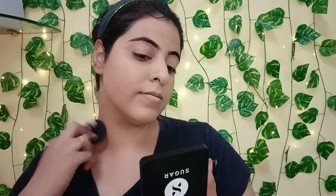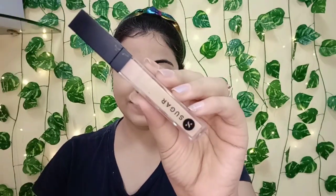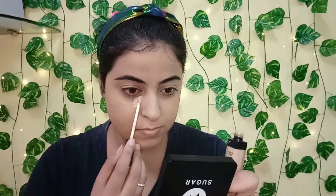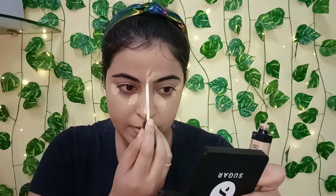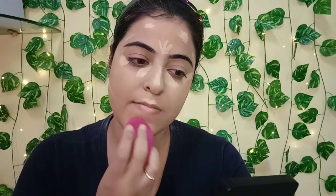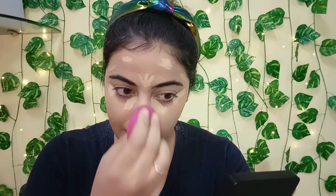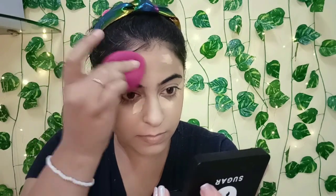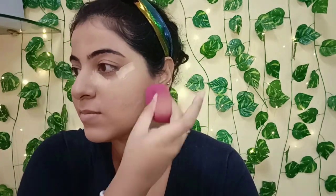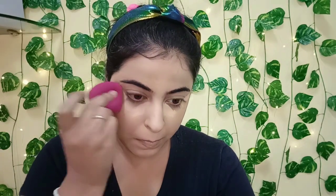To conceal and for tone-to-tone highlighting, I'm using the Sugar Magic Wand Waterproof Concealer, also in shade 30 Chococino — it really matches my skin tone. I'm applying it on my chin, under eyes, and the bridge of my nose, then blending it out with a damp beauty blender. This concealer does a really great job hiding under-eye dark circles, is lightweight, and stays put for a long period of time.